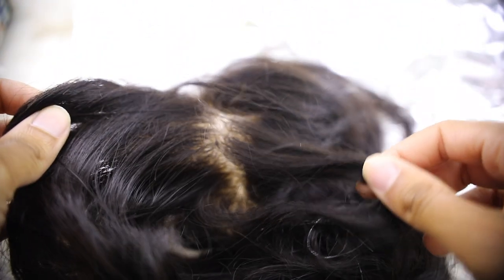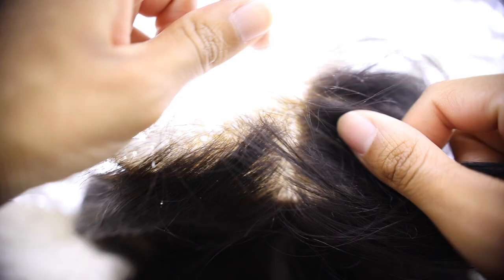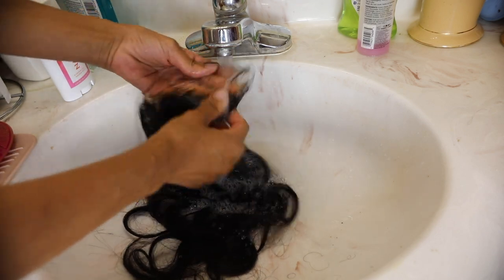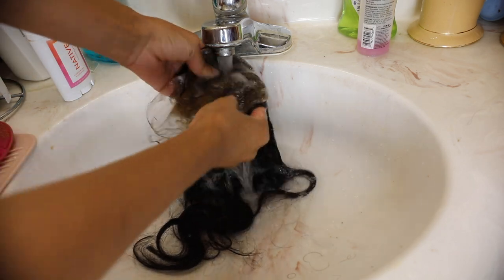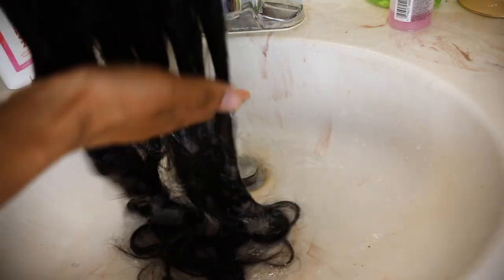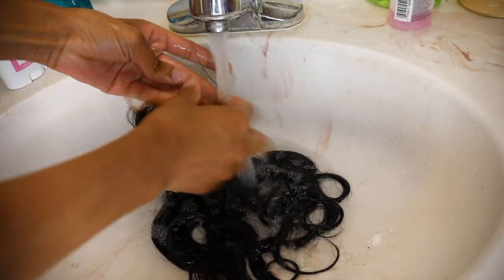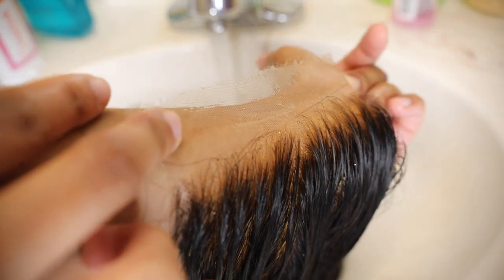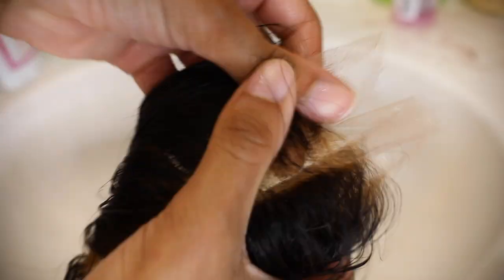The timer went off and the knots have officially turned yellow — that's a good sign, it means the bleach did its job. Now we're going to wash it out. Sometimes I like to go back in for a second round and let the bleach sit on the knots again just to make sure it's to my liking. Keep in mind that every time you bleach your knots you make the strands weaker, which can cause shedding — but I still do it for the scalp look. You can already see it starting to look like a scalp.